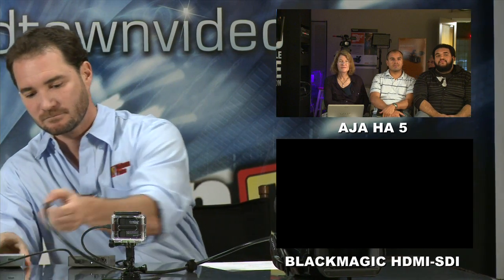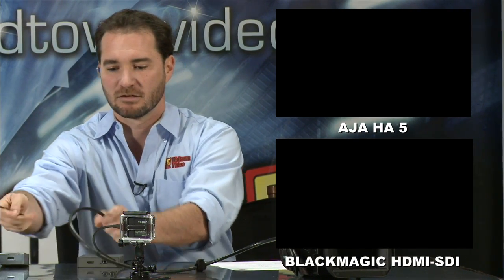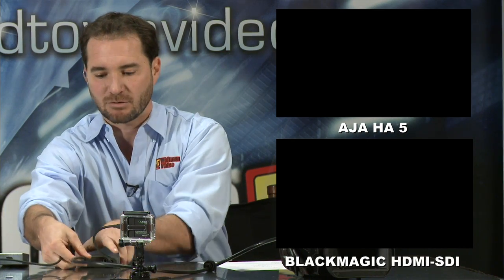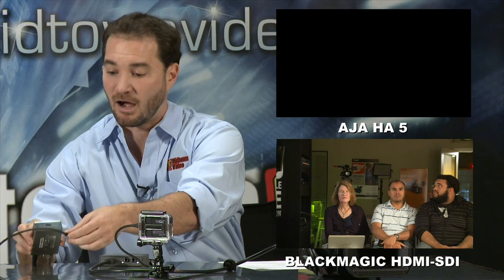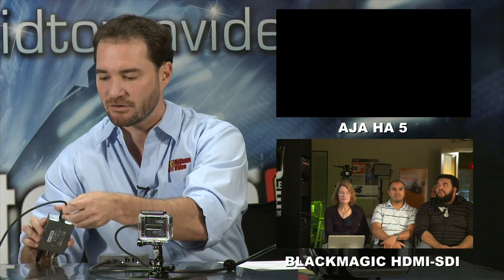And to show you there's no tricks, we're going to switch them back. Blackmagic HDMI to HD-SDI converter — perfectly good on cameras like Sony's PMW200. AJA, however, is good on the 200 and, more importantly, good on the GoPro.